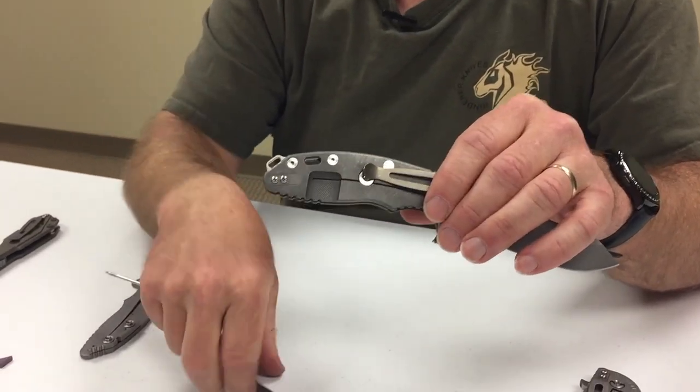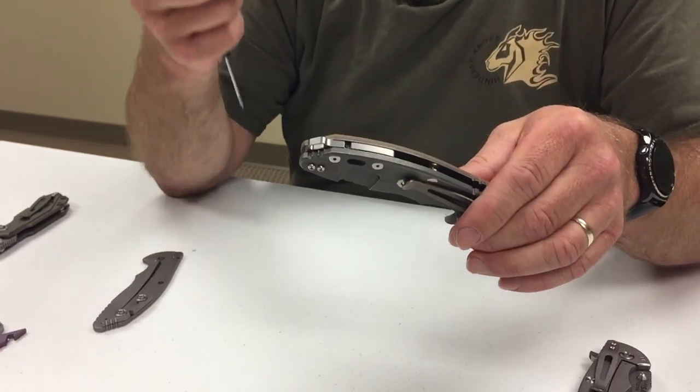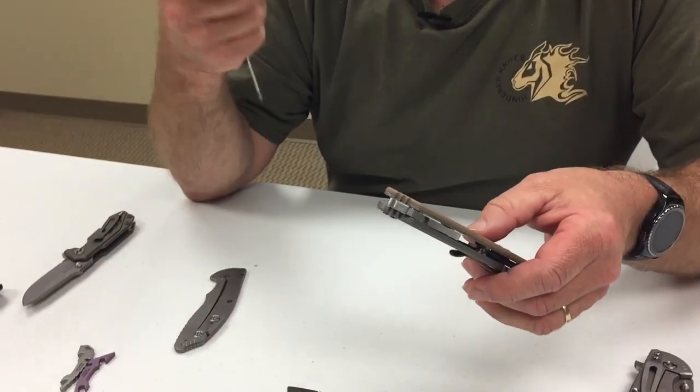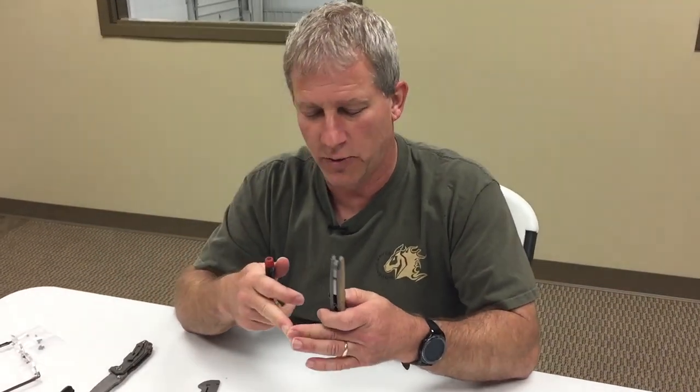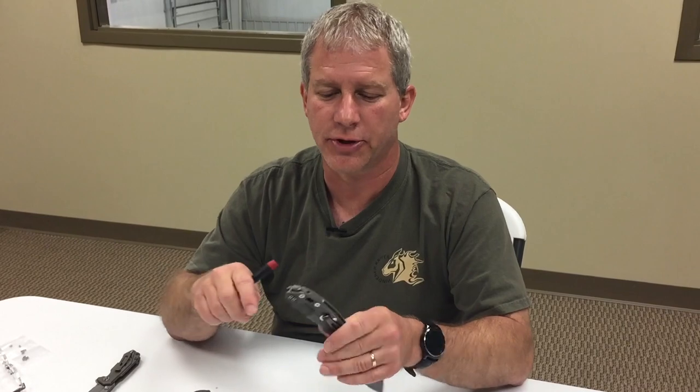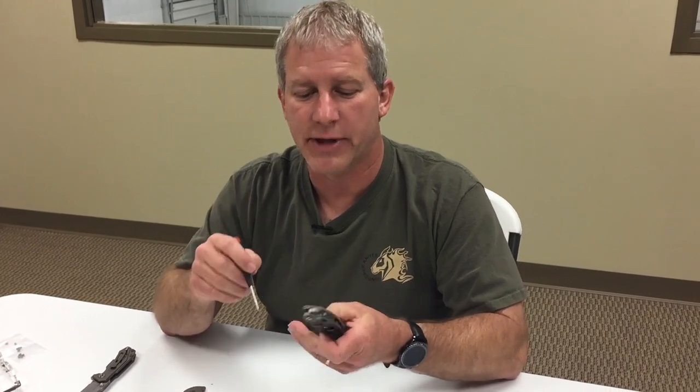Say you want to go back to a regular attachment — we're going to have a whole variety of attachments. We've got one in the works that is a window punch, one that is a bottle opener, and tons of other options. I'm sure all of you watching can see the different possibilities available with this type of system.